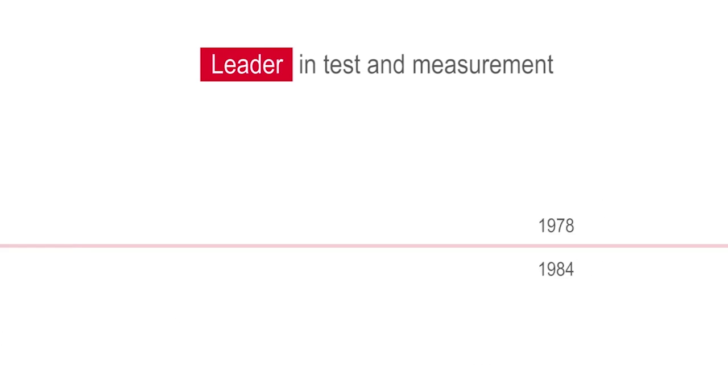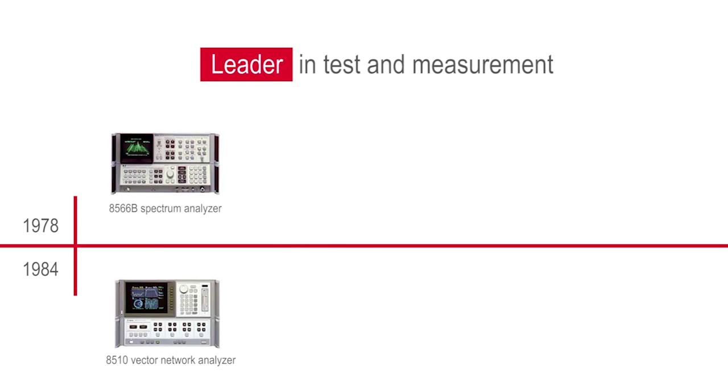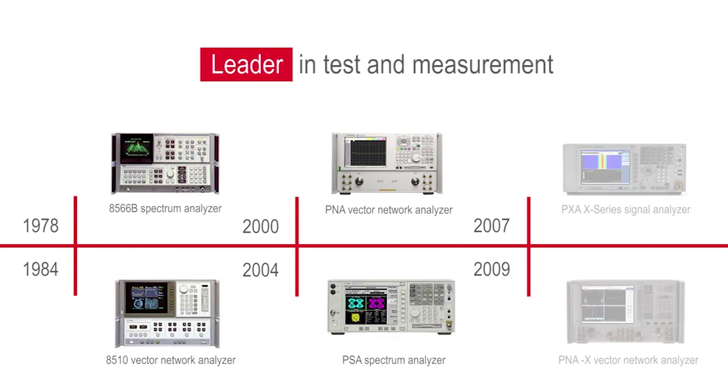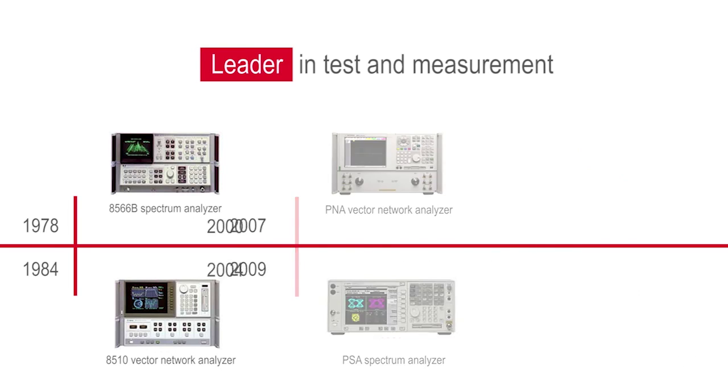Over the past few decades, our spectrum analyzers and network analyzers set the standard by which engineers gain insights into their designs. The measurement science and calibration engine refined through these flagship benchtop platforms are now offered in different form factors to meet the test needs of an ever-changing world.